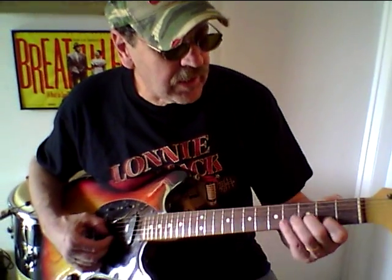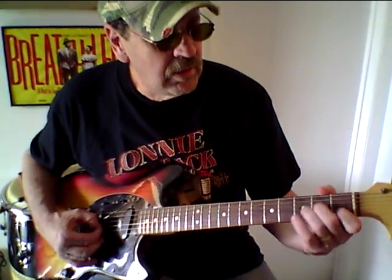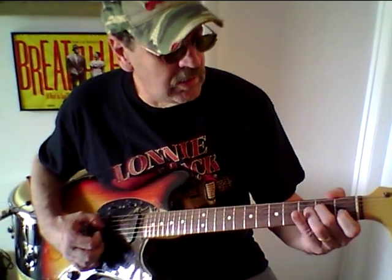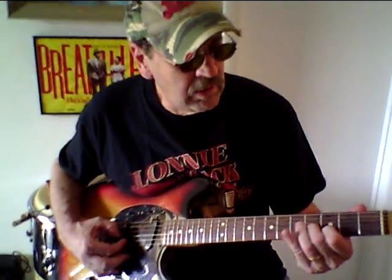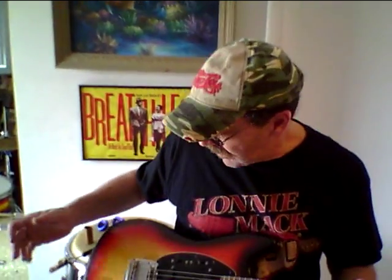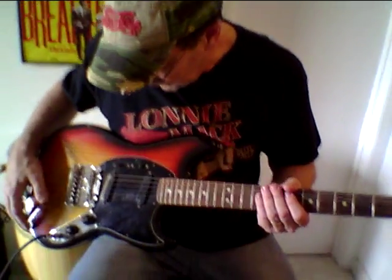Also good for some Jack White kind of playing. So here you've got your Fender Mustang — it all does its thing.